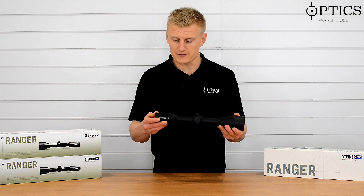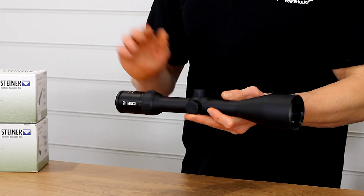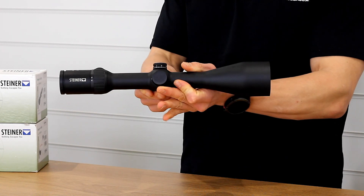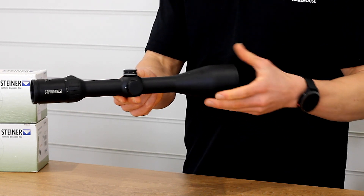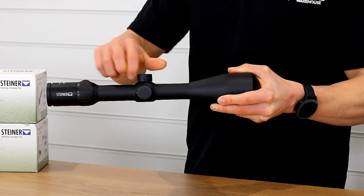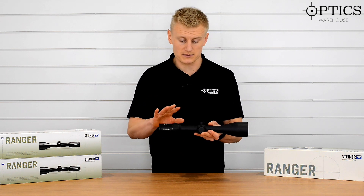The 4-16x56 is obviously a very versatile magnification and definitely one that can be used for hunting and some target application work as well. You have got under the cap a semi-dialable turret in 0.1 mil RAD clicks or centimetre clicks. It is dialable but it is under caps, so if you are doing a bit of range work — say a 70-30 split between that and hunting — the scope suits very well.